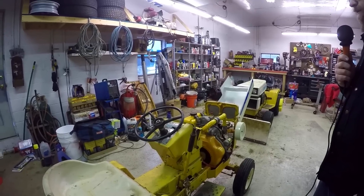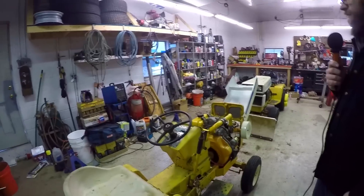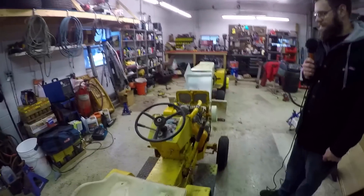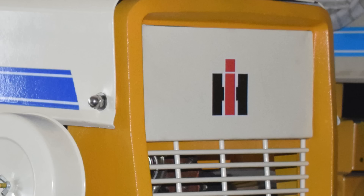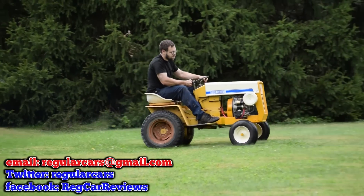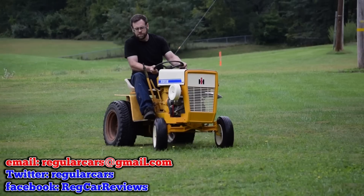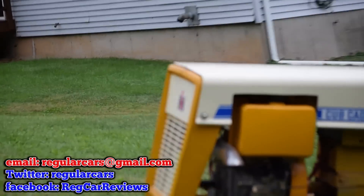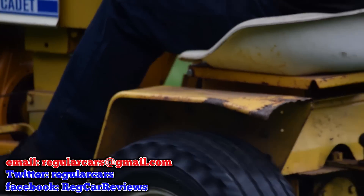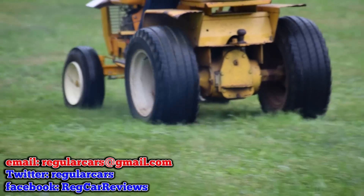Well, thank you so much for coming out and letting me have a look at this and have a drive. This is of course our Christmas special, airing on Christmas morning. Memories of Christmas past, Cub Cadets, and the images of our fathers. Merry Christmas everyone!